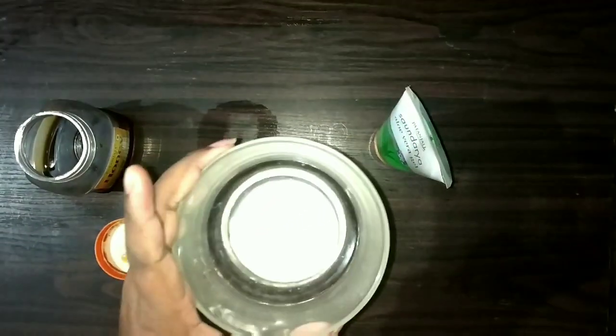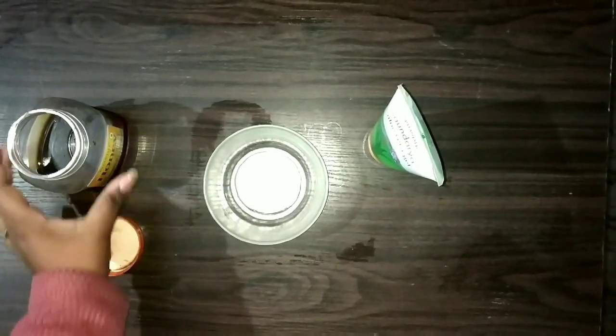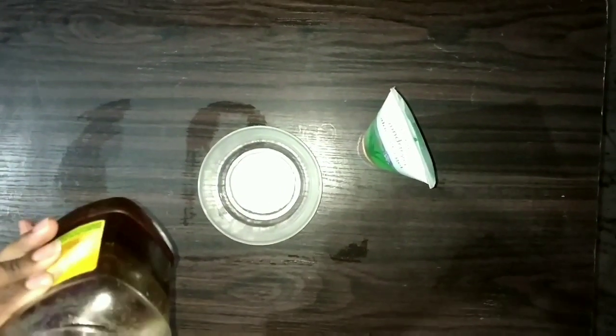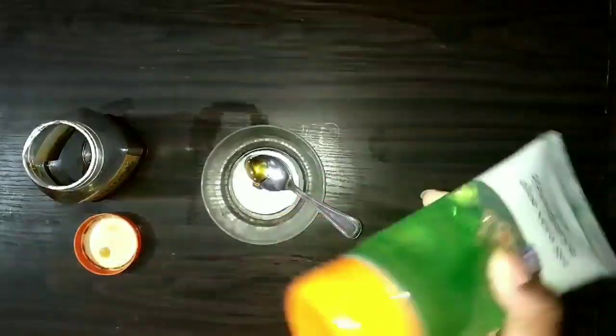So you can see in this bowl I have put a little milk. Milk is a very good ingredient for our face. In this bowl we also have vitamin A, which is very good. Then I will add some honey. You can add as much as you need according to your skin.